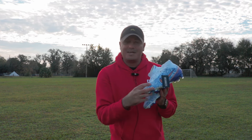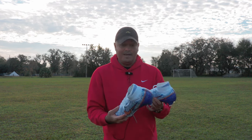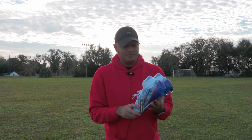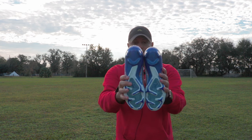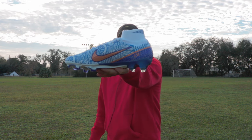Now, it does have some type of texturing on it. Maybe it's not gonna add much to your play, so these are pretty much still the same boot as the regular Air Zoom Superfly 9. These are just specialized with stuff for CR7, of course, and I really did like that they kept his logo small.